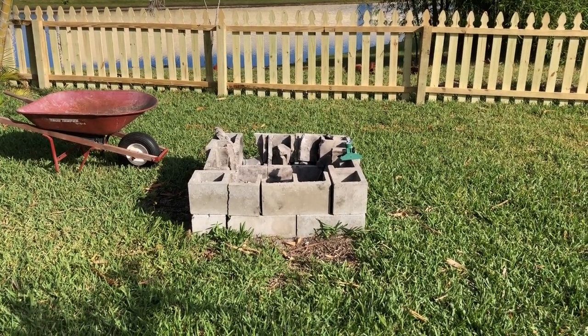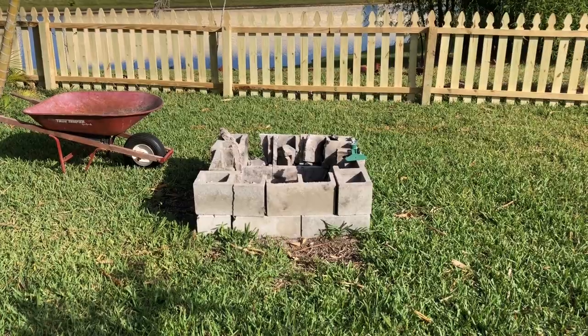In today's how-to video I'm going to teach you how to turn this into this.